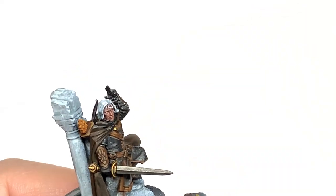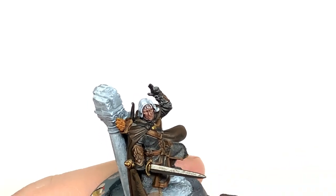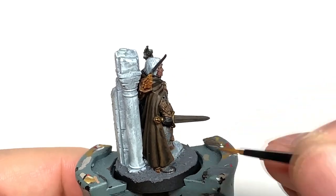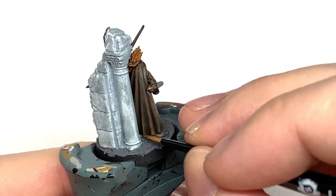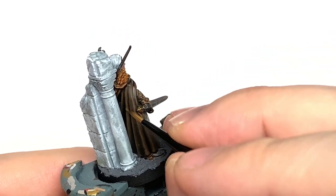Now I'm going to add a little bit of Citadel XV-88 to the Thondia Brown — this lightens it up nicely and gives a nice highlight shade for the cloak. Paint this on the areas where you painted the Thondia Brown, covering about 50% of the same area, at the very top of those crests, so you get that nice highlight with all the different colours showing through.